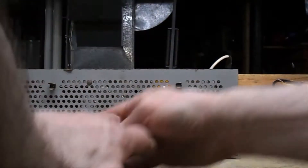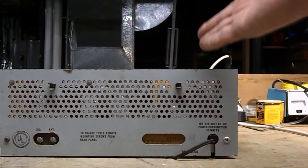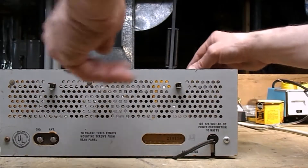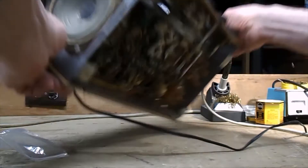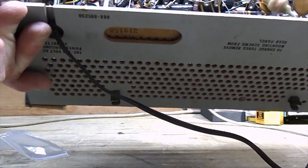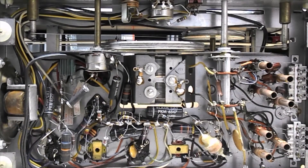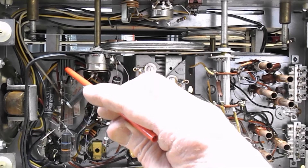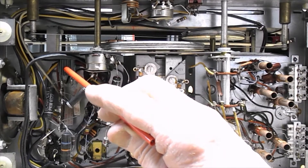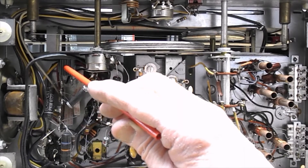If you leave the back cover on it's really easy to work on because it gives nice support. There's the internal speaker — it is working. Now, these radios came with a selenium rectifier to convert AC voltage into DC voltage, and that's this green thing right here. I'm going to change that over to a diode and a resistor. These things were inexpensive and worked well, but after many years of service they can fail.